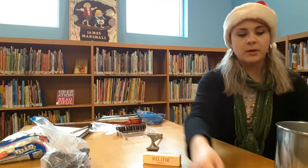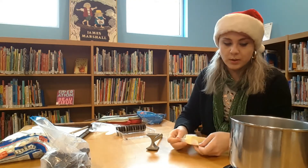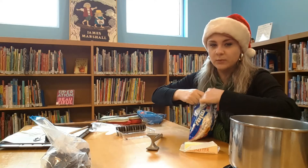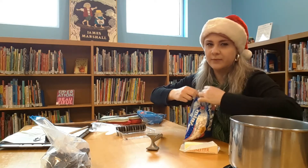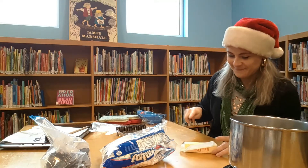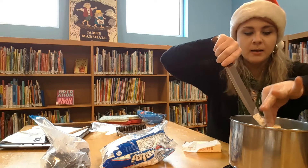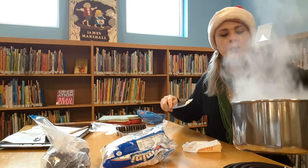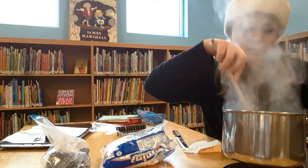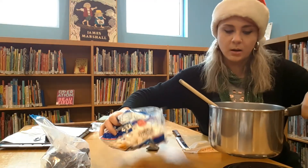I'm going to put the cookies to the side and bring the pot back. This is much like making rice krispies — you want to work relatively quickly because marshmallow gets sticky really fast. Don't be afraid to add a little extra butter if everything is getting too gooey and sticking to the side of the pot. I'm going to add two tablespoons of butter to my pot and make sure it's melted down, then we're going to add our marshmallows.